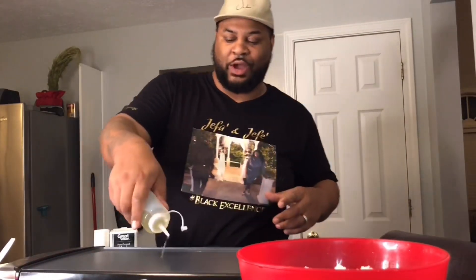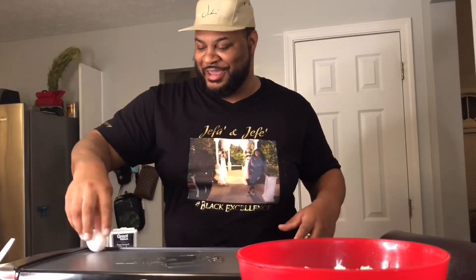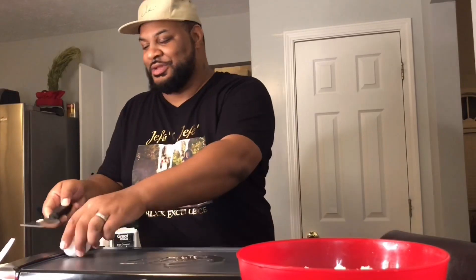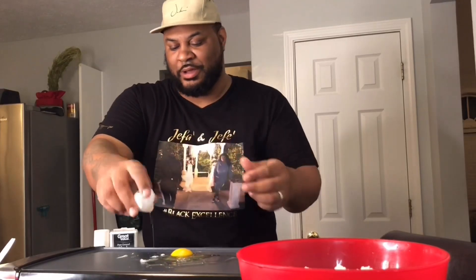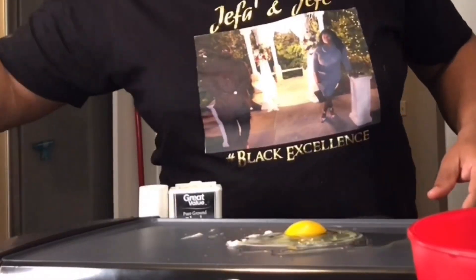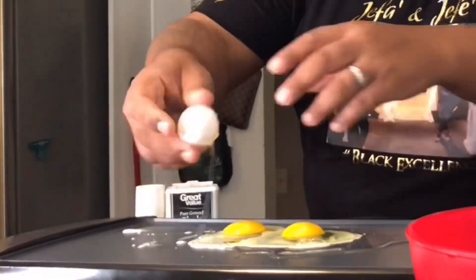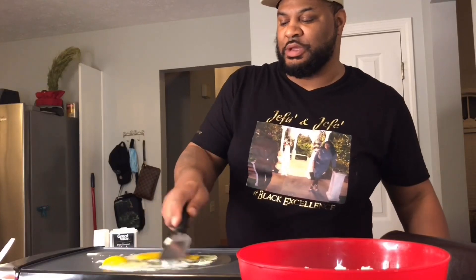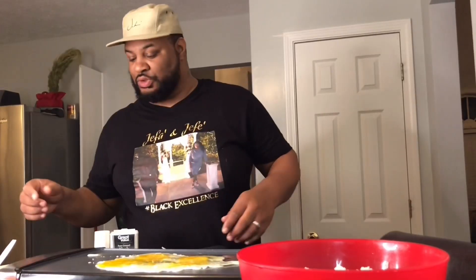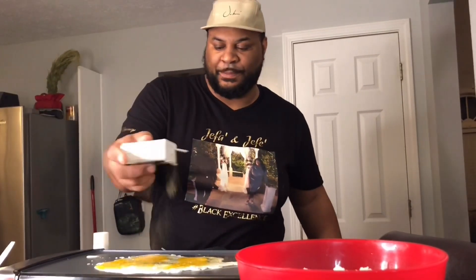I'm going to start with the fried rice. Put some oil down, and then I'm going to egg roll. I doubt if I can do the clap — mine's not big enough. We're just going to put them in there and fry them up. Make sure you spread your egg stuff all out like that. Put a little seasoning on it, a little pepper.